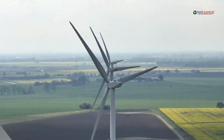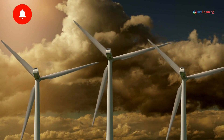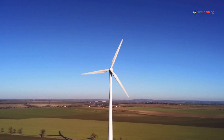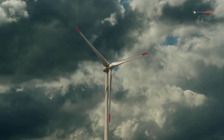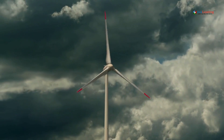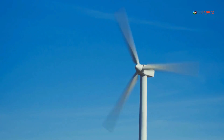1. Blade Design: The blades are designed to capture the kinetic energy in the wind. Despite their thin appearance, they're engineered for optimal aerodynamics, allowing them to efficiently convert wind energy into rotational motion. As the wind flows over the curved surface of the blades, it creates differences in air pressure, generating lift much like how an airplane wing operates.